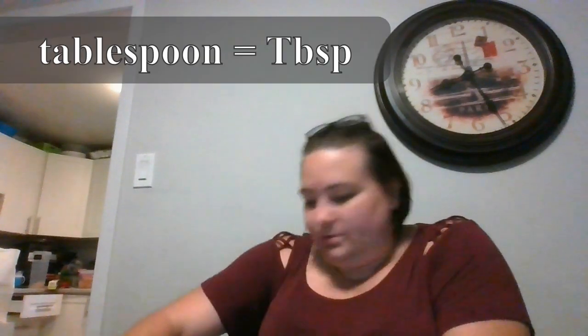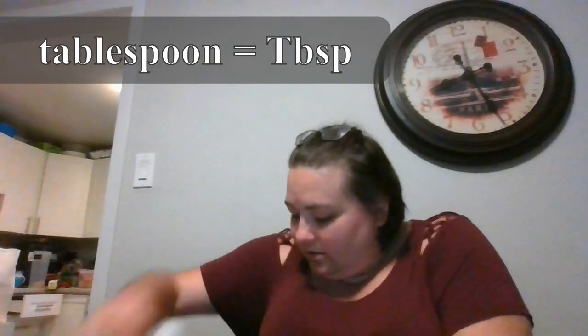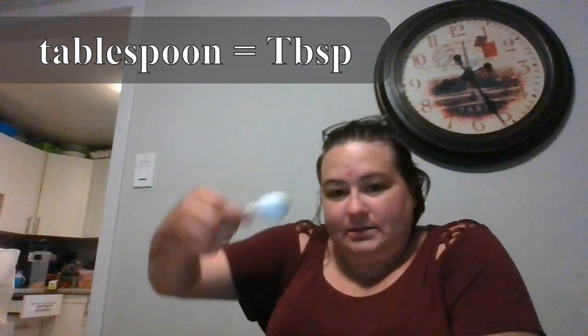This one is the one you're going to use the borax for, so you're going to open this up. You're going to need a one-tablespoon measuring spoon — just one single scoop of borax — and pour it in. Be careful.